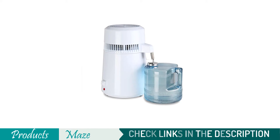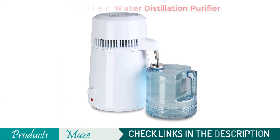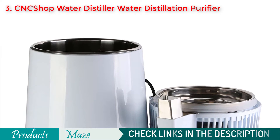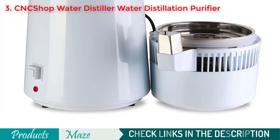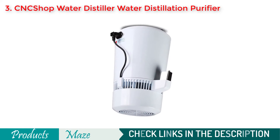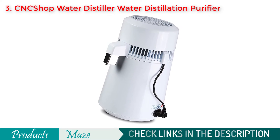Third on our list is the CNCS HOP Water Distiller Water Distillation Purifier. Looking for an affordable option to go with? Then the CNCS HOP product may work great for you. It comes in 4 colors to match with the aesthetics of your home. For preventing overheating issues, the device shuts off automatically. The product is lightweight and easy to use, but not as durable as the other premium products we have reviewed in this guide.